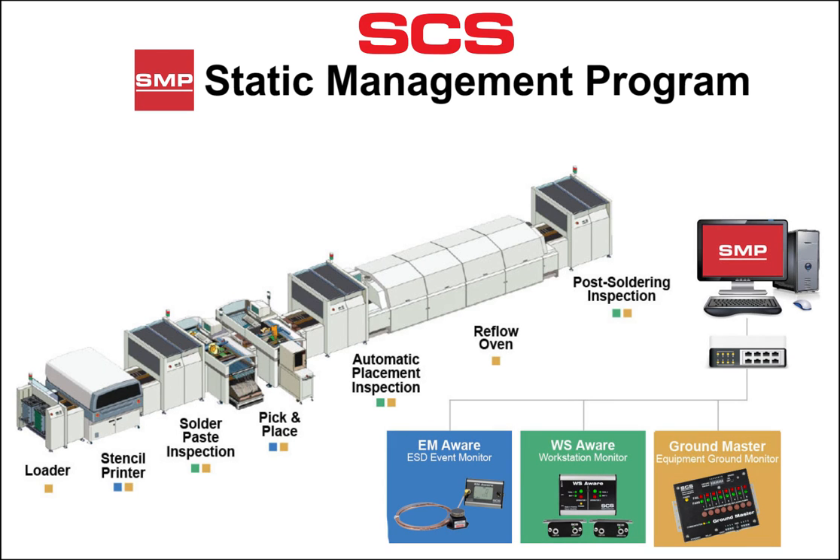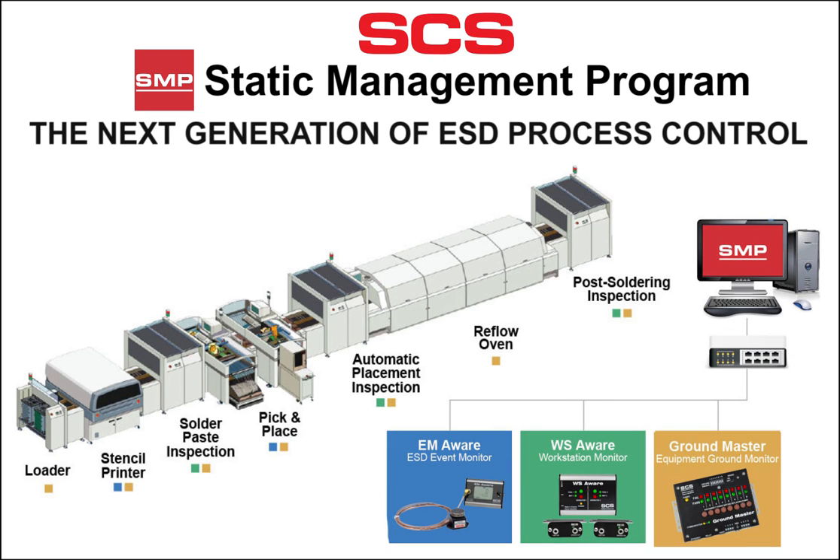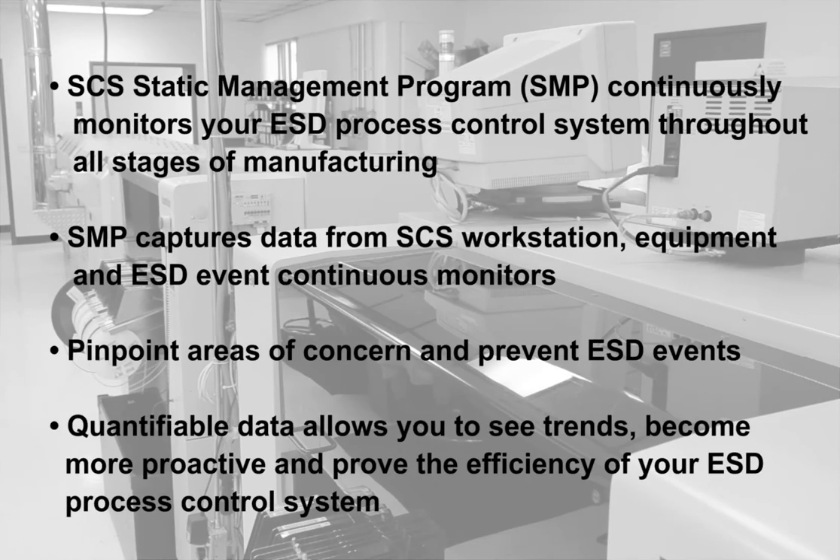SCS SMP — Static Management Program — the next generation of ESD process control. SCS Static Management Program continuously monitors your ESD process control system throughout all stages of manufacturing. SMP allows you to pinpoint areas of concern and prevent ESD events.